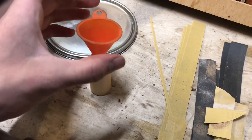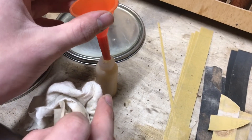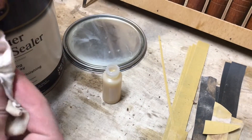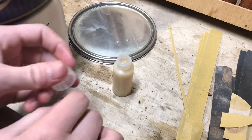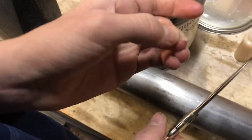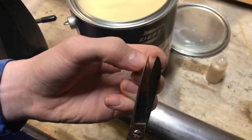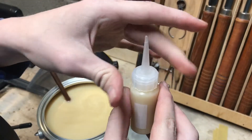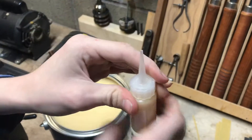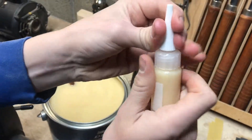Now I'm going to pull out the funnel — it looks like I filled it up just perfect. Wiped that off, and it didn't make much of a mess. There's none on the thread. Flip the tip off so we can use it — there's not too big of a hole in there, so we have a lot of control over how much we put out. We thread the cap on and put the cap on top, and now it's ready for use.